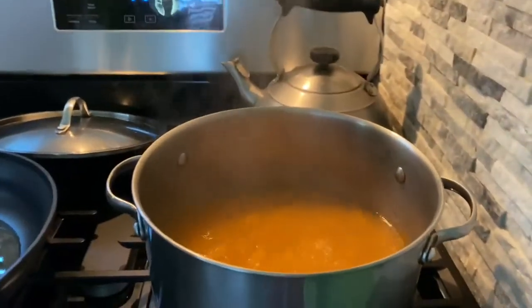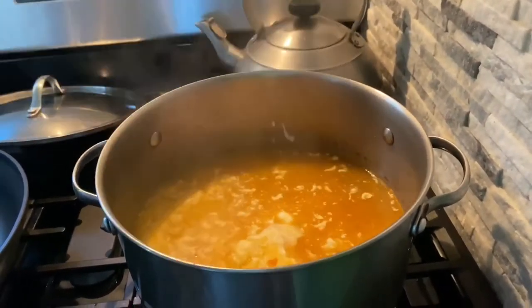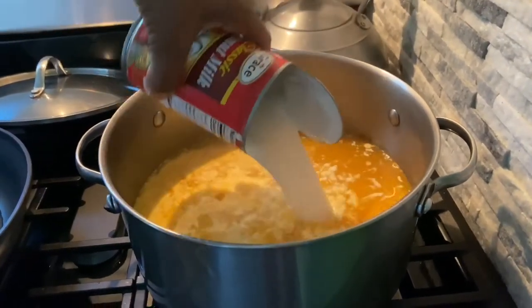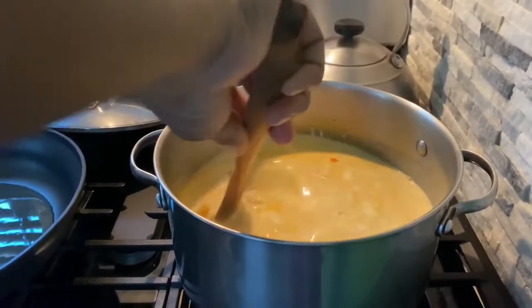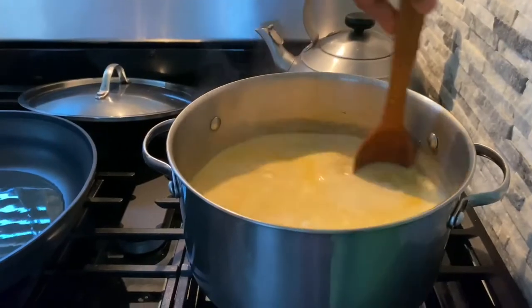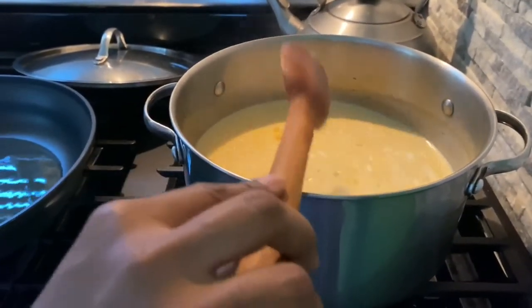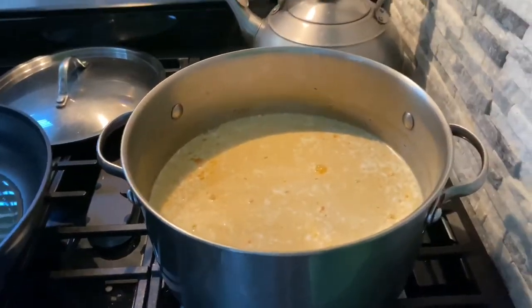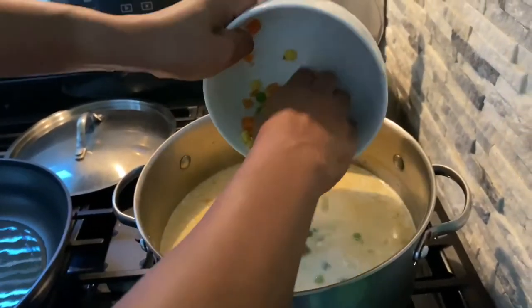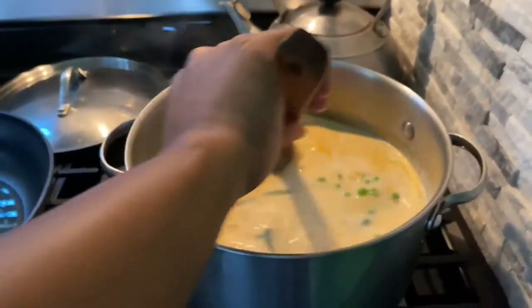Now I'm gonna add in my coconut milk — I'm using two cans. This is my way of cooking seasoned rice; everyone has their own way of doing it. I'm just gonna mix that around and stir everything in, then I'm gonna also add my mixed vegetables and let this boil in and everything.